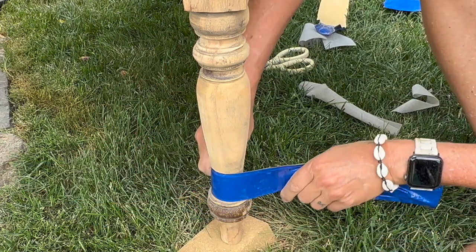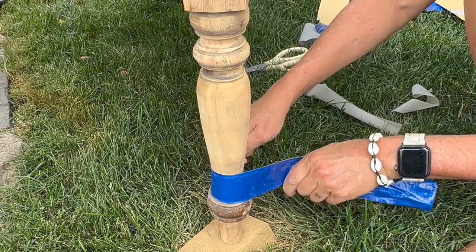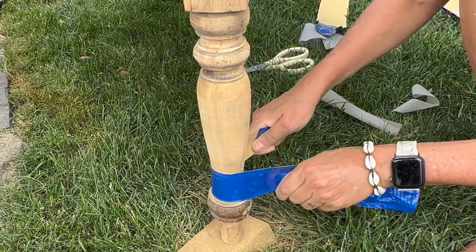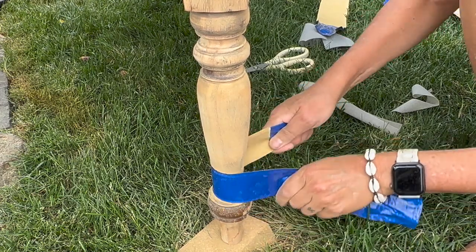Honestly, a combination of the three methods I showed you works best for sanding spindles. But if I had to choose one of them, I'd pick the flexible sandpaper. It just really works great all around.